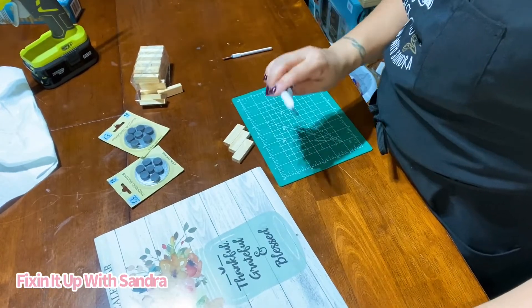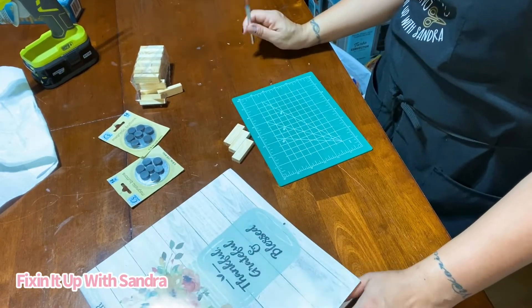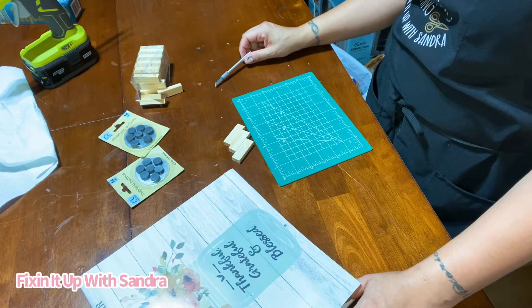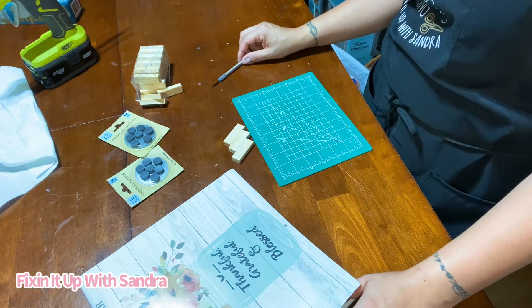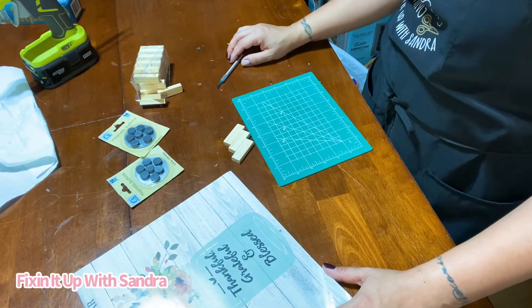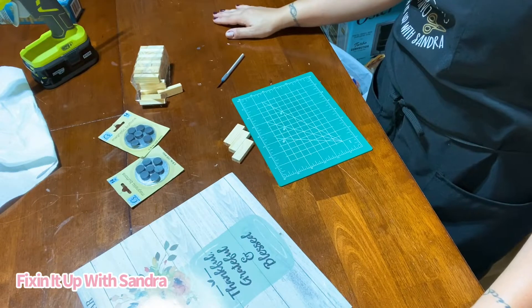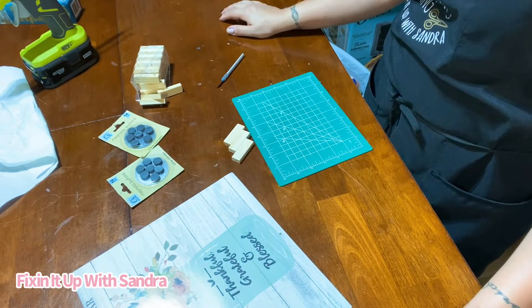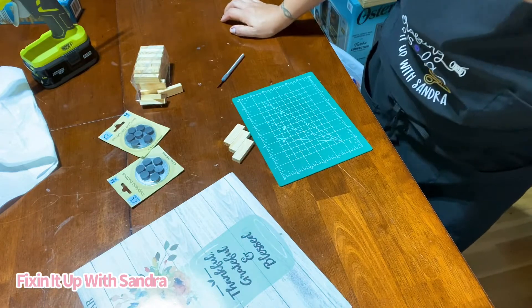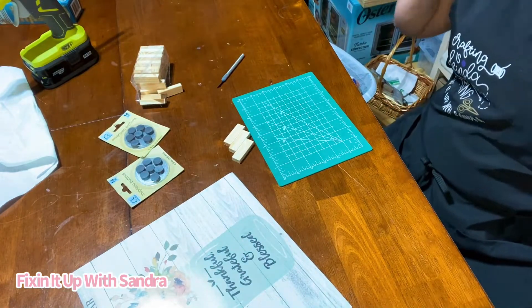I have a couple of Cricut tools — I'm going to scoot those out of the way because I want to try to stay as budget friendly as possible. A lot of the items that you see me use I get from the thrift store, or I buy stuff people are giving away at a yard sale. One person's trash is another woman's treasure. I recommend if you want something, look at your local thrift store, go to garage sales, look online in your community, and ask people — a lot of times people have a ton of crafting stuff they don't use.